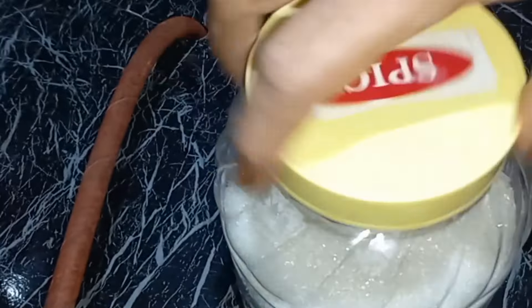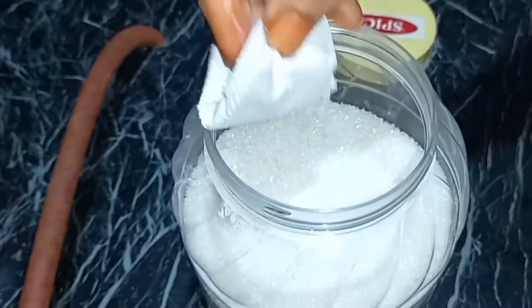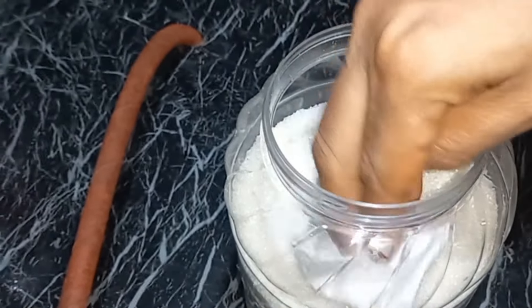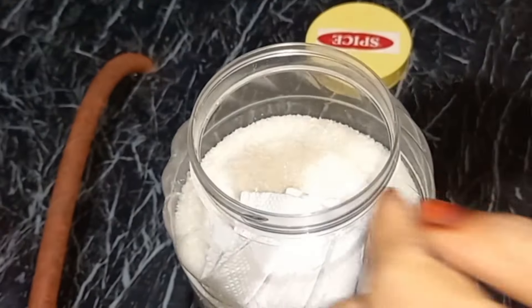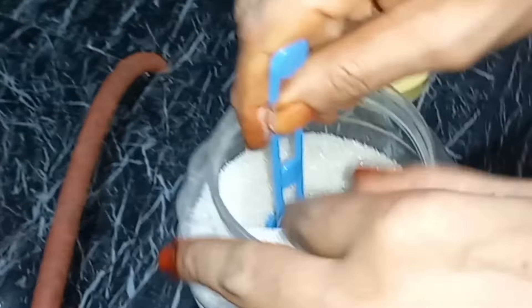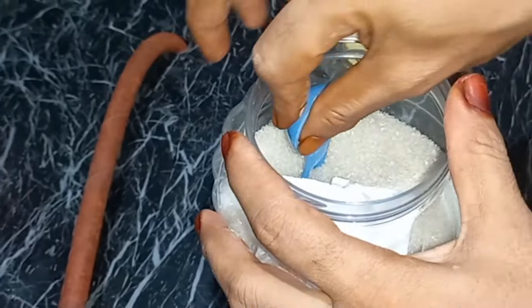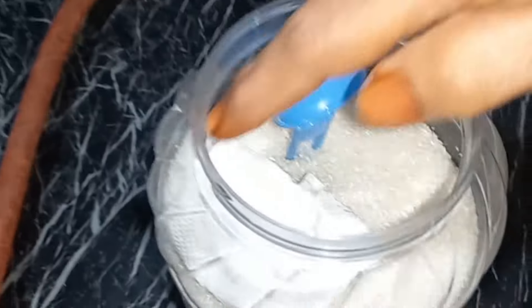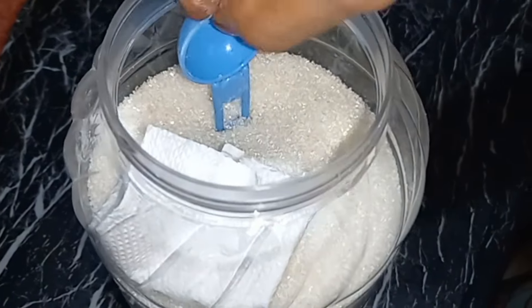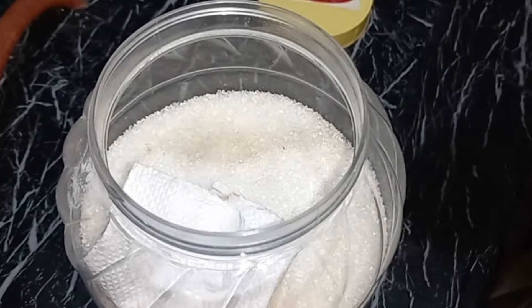After we put our dish in the pan, we will put our dish in the pan. There is also a spoon that will be filled. Now we have to take the spoon.